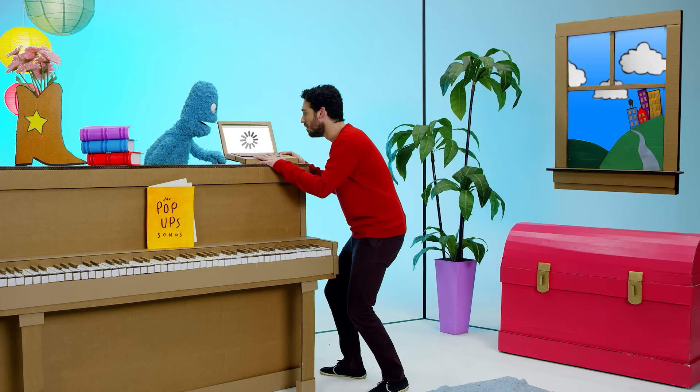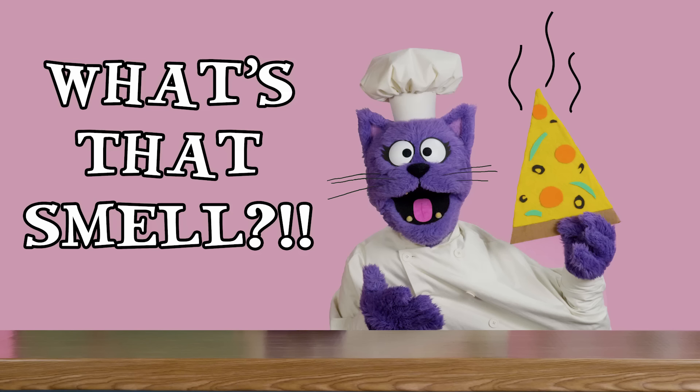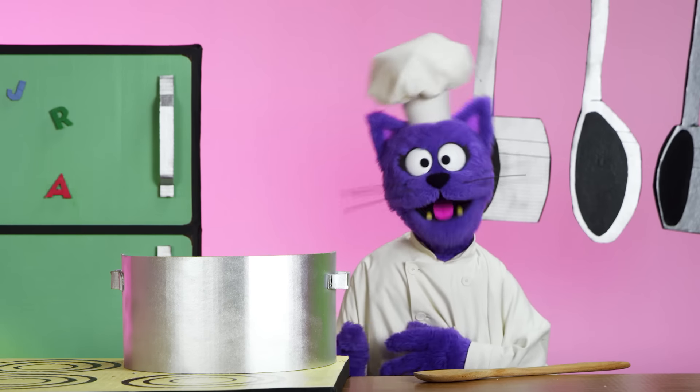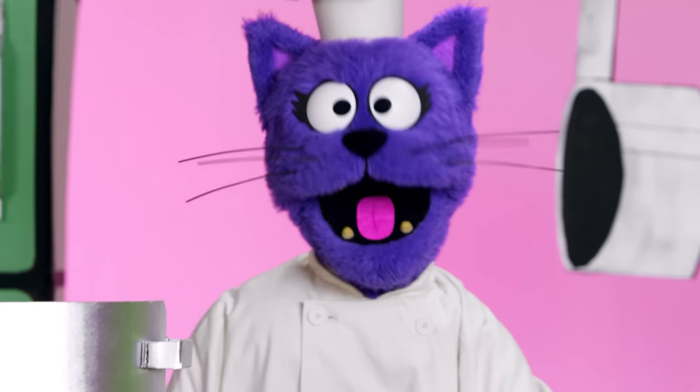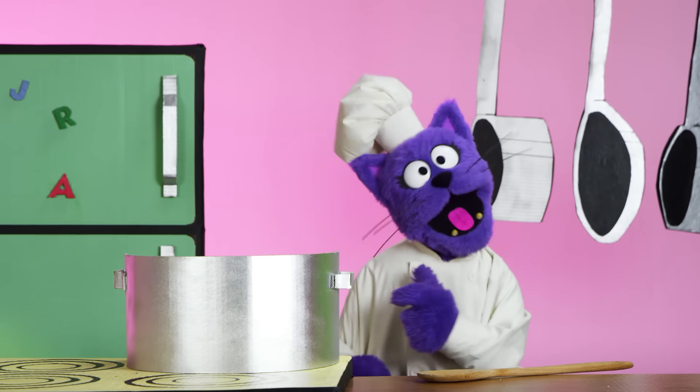Loading, loading, loading. Welcome to What's That Smell, everybody. Today, we are cooking alphabet soup. We've got the ingredients. We've got the beat.